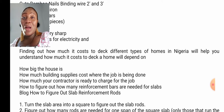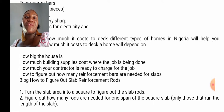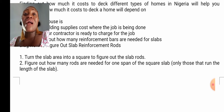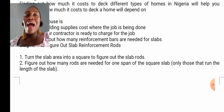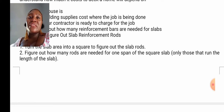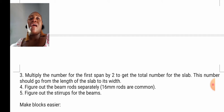How to figure out how many reinforcement bars are needed for your slabs — the slab area. This is how you can calculate your rod by yourself. Turn the slab area into a square to figure out the slab rods. Secondly, figure out how many rods are needed for one span of the square slab — only those that run the length of the slab. Thirdly, multiply the number for the first span by two to get the total number for the slab.